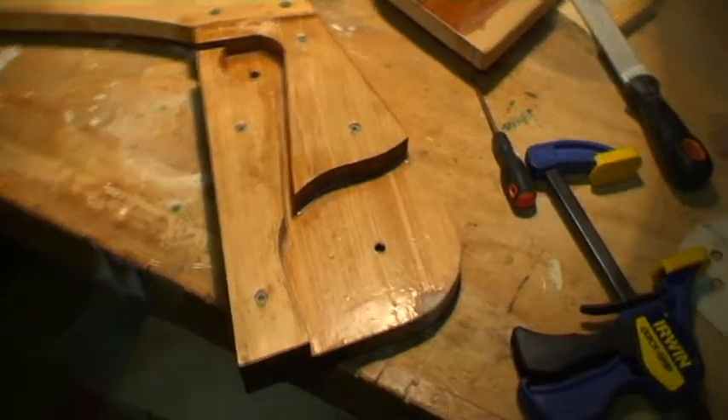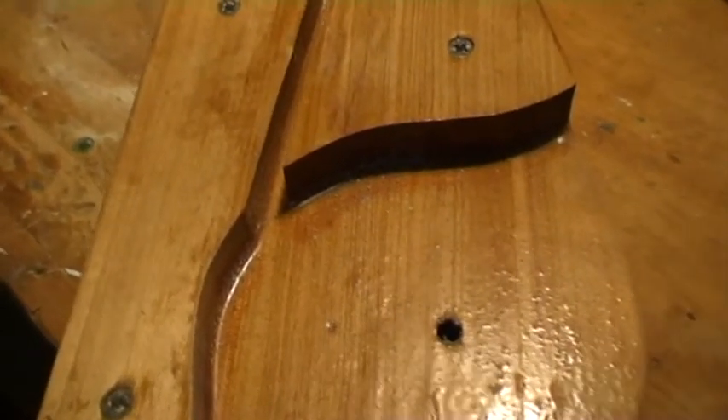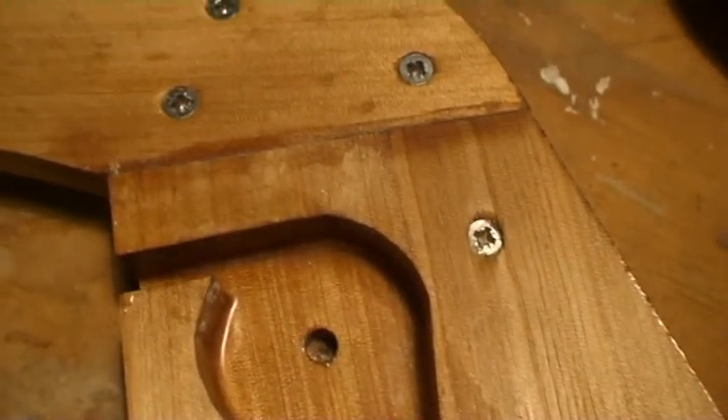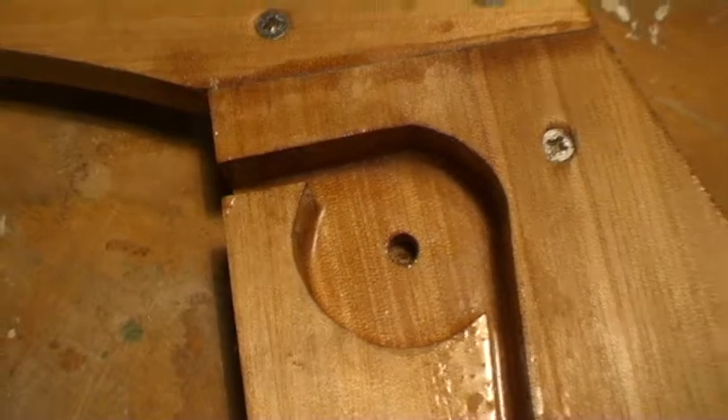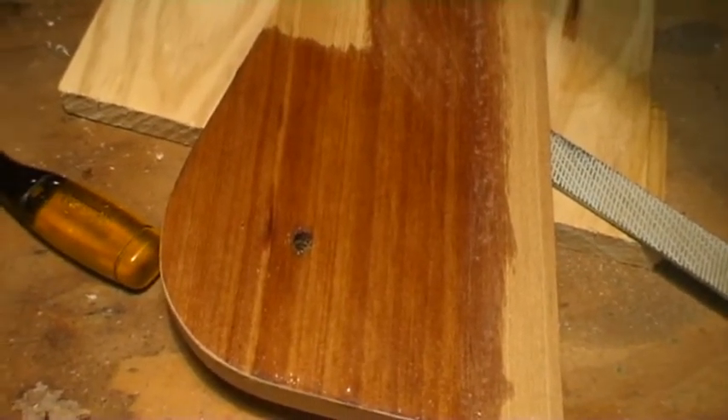Here's our rudder stock. You can see I've put on a couple of coats of epoxy on this, so it's quite glossy and waterproof. Likewise on the other side of the stock, I've put epoxy coating on here. This is in preparation for it now to be glued together.